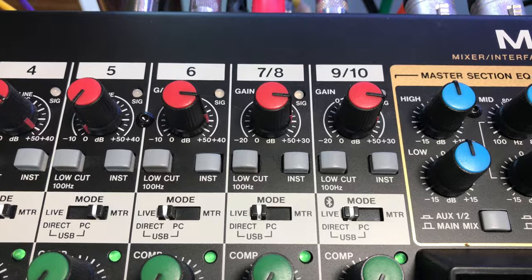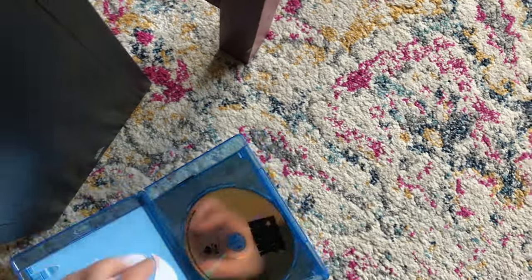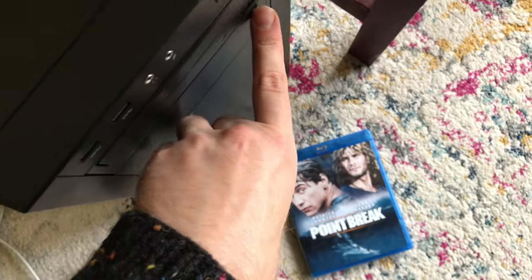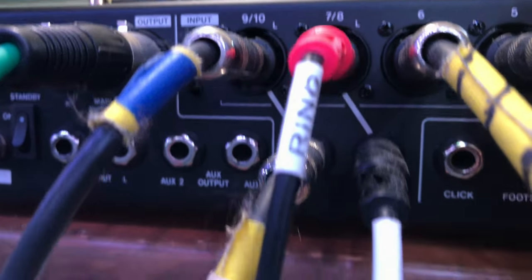Channels 7/8 receive the left and right stereo out from my PC motherboard. I use my PC mostly for work and watching movies. The sound quality from the motherboard is actually quite good. I'm using a stereo breakout cable into 7/8 from the PC motherboard.